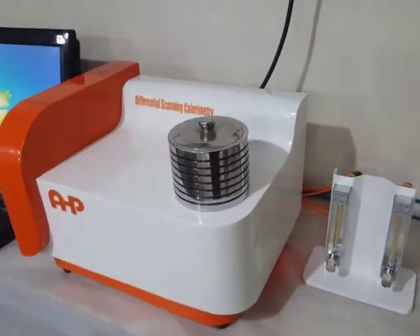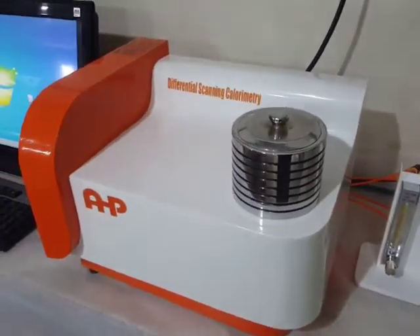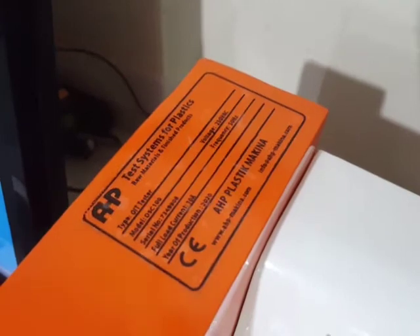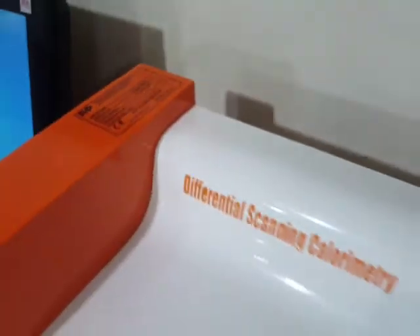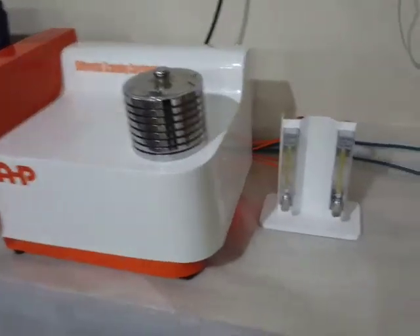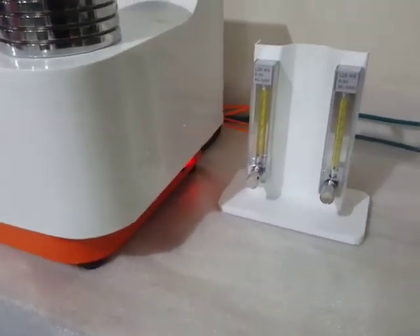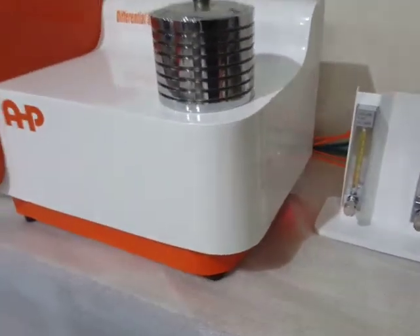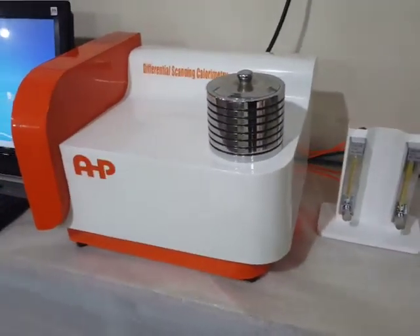AHP differential scanning calorimeter used for testing thermal properties of polymers, like oxidation induction time, melting point, and other parameters in different temperature ranges, including two glass rotometers and a cooling system for the next test to be started soon.